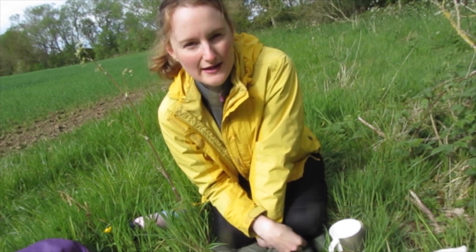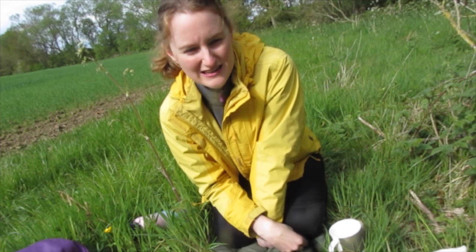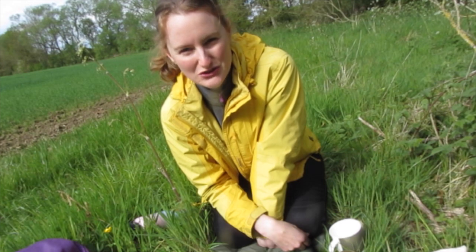I've never tried them before but I'm going to try them today and see what they taste like. I've never made nettle tea before either, so that will be interesting to try.